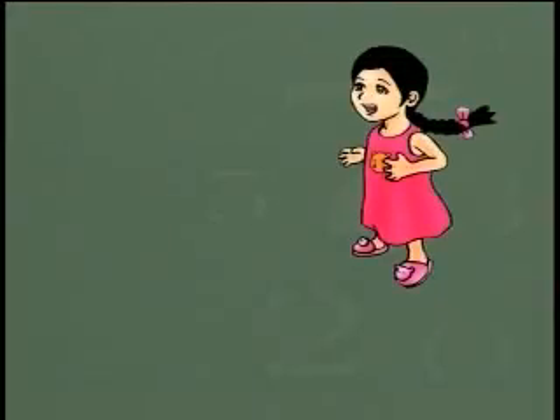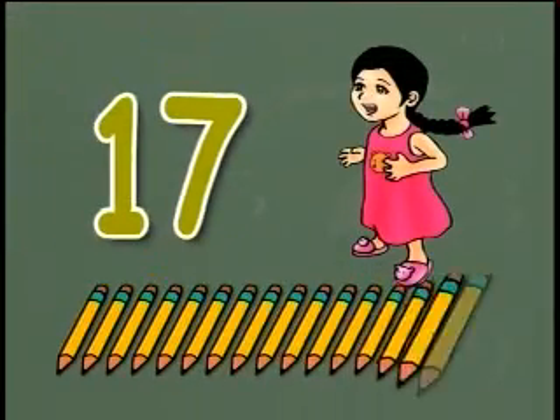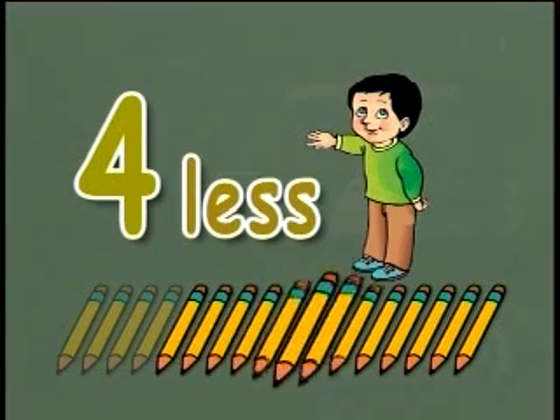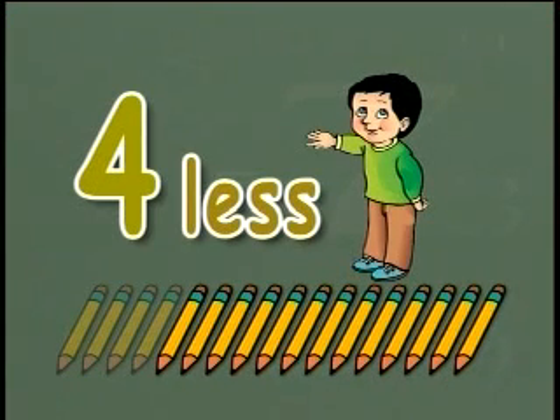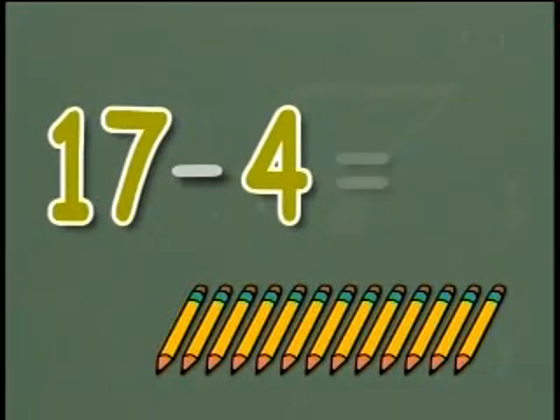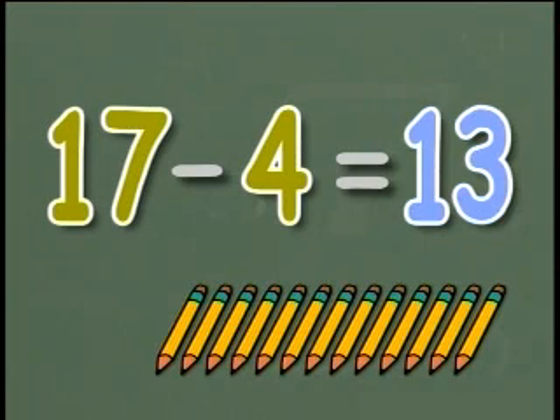Now let's write number sentences for the following questions and find the answers. Devi has seventeen pencils. Rehan has four pencils left. How many pencils does Rehan have? To find the number of pencils Rehan has, we have to find the difference between seventeen and four. So the number sentence will be: seventeen minus four equals thirteen. Rehan has thirteen pencils.